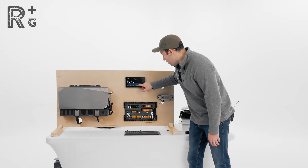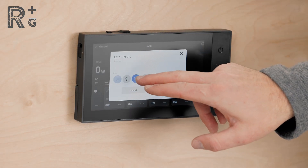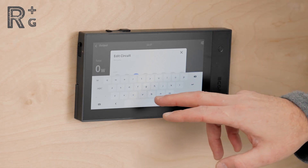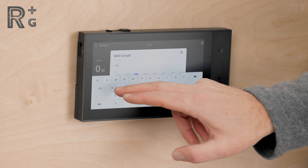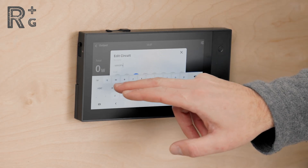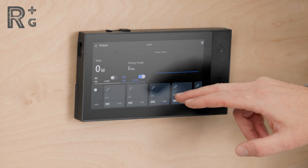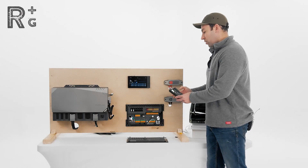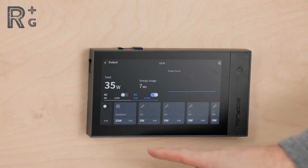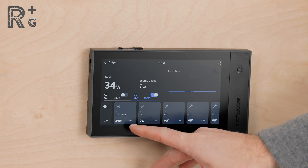Now we're going to go into our console. We may not be able to turn the circuit on and off, but we can still set the image for it and rename it. We'll go with 'Max Fan' — check that, save that. So we've got the Max Fan on; it is at 100% and we're currently drawing approximately 35 watts. You can see the Max Fan down here: 35 watts, about 2.6 amps.